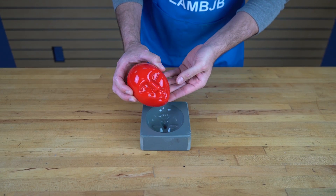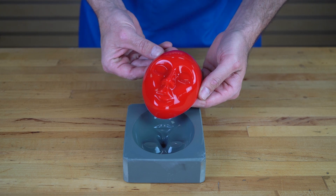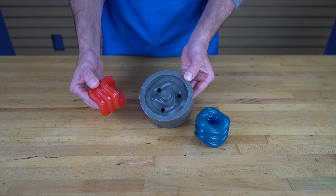When used in conjunction with an appropriate mold release, you can cast a variety of polyurethane materials into 1630 molds — including flexible polyurethane elastomers for bushings, prototypes, and even urethane wheels.